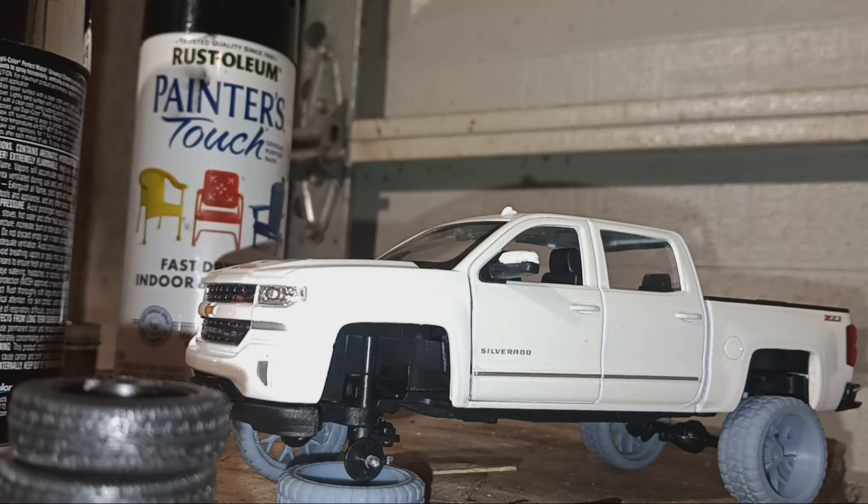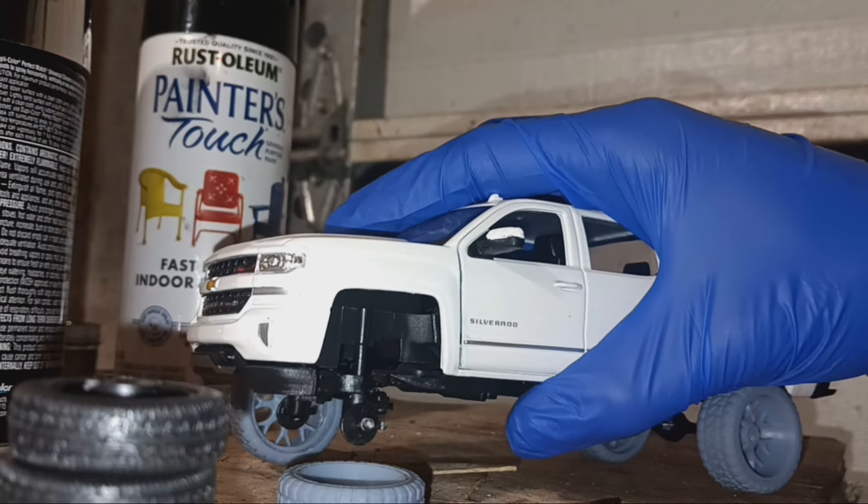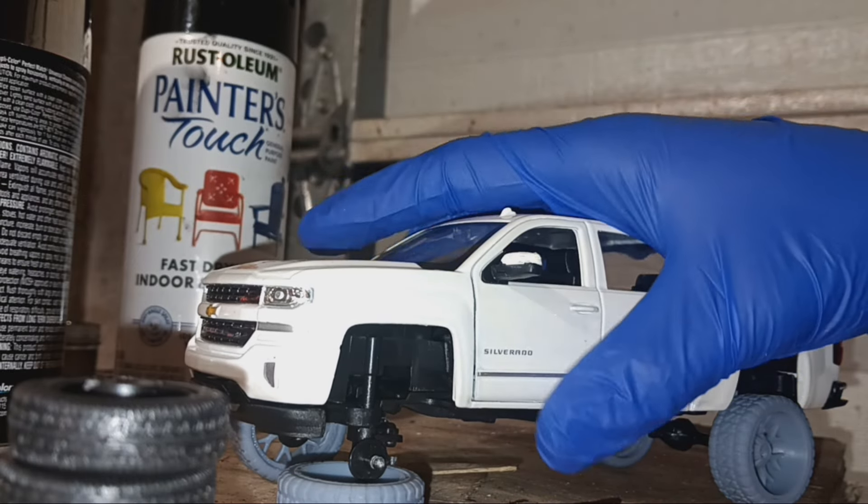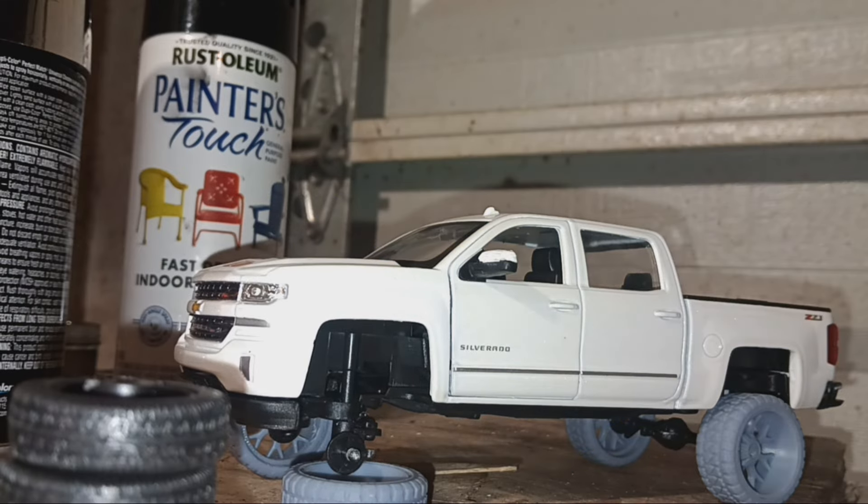I would take it apart to show you but I'm not going to because I'm about to paint them now. I'm gonna paint the rims chrome and then I'm painting the tires black. So let's get at it.